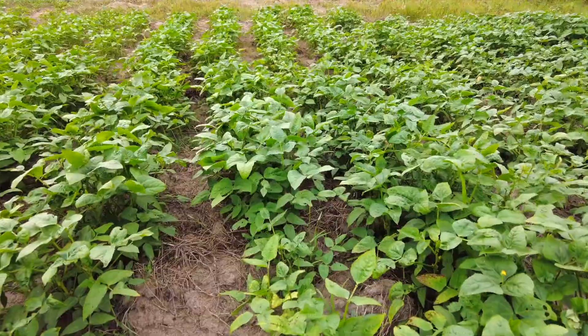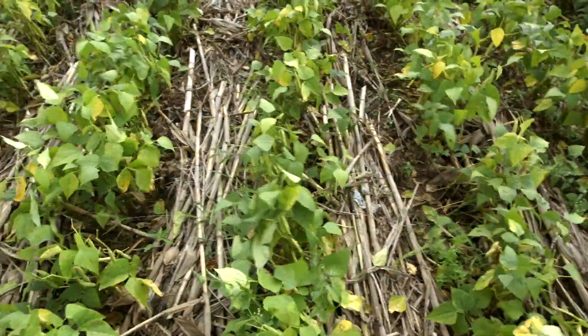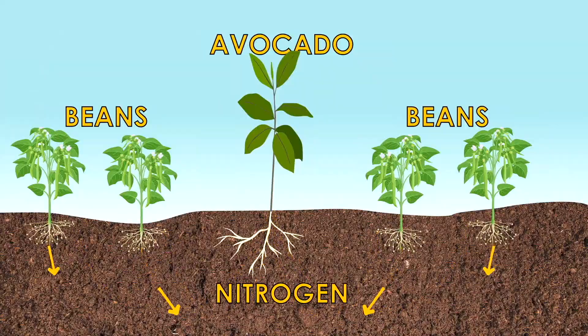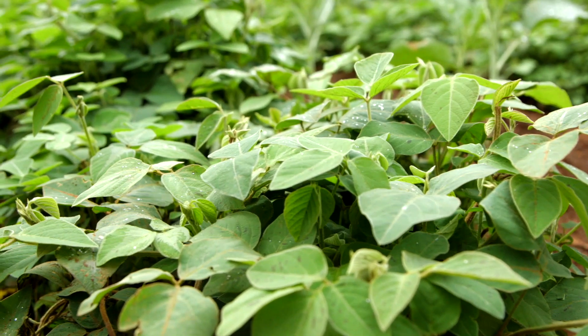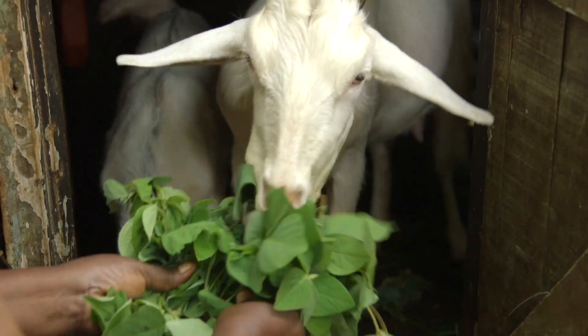Which are the suitable crops to plant next to your avocado? For the first five years, you can plant cover crops. You can do legumes — legumes like pigeon peas, beans, because they also fix nitrogen. You can also do livestock fodder crops like Desmodium, mainly because it's also a good cover crop, and it's also complementing your other farm activities.